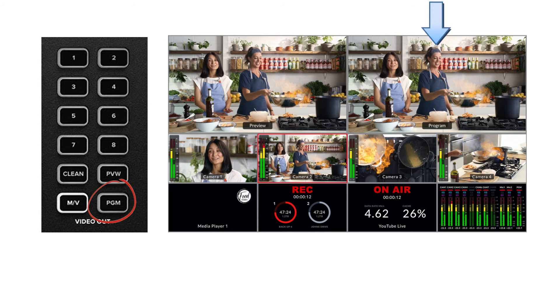The PGM button refers to the program view, which is the live view — what is being shown on your live stream when you broadcast. So if you put overlays or picture-in-picture, the output through HDMI is a full-screen view of the program feed.